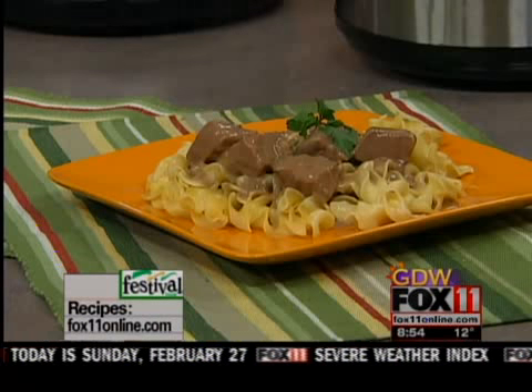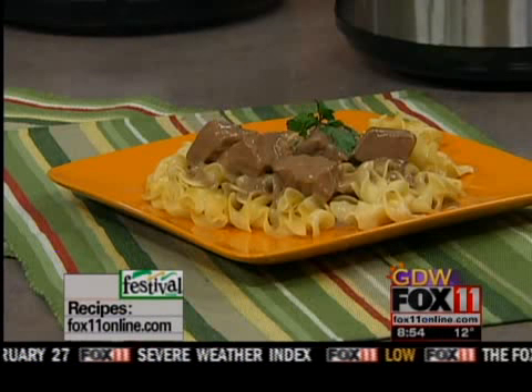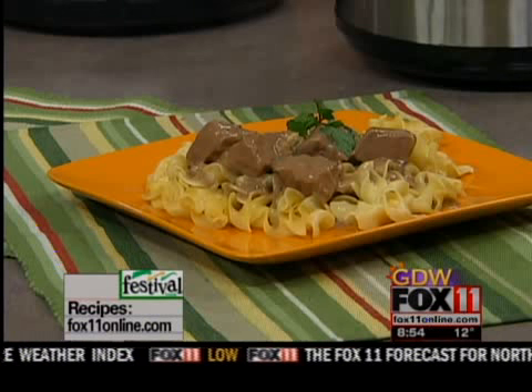So easy and so good — your family will absolutely love it. The recipe is on our website, and you can also pick it up at any Festival Foods.